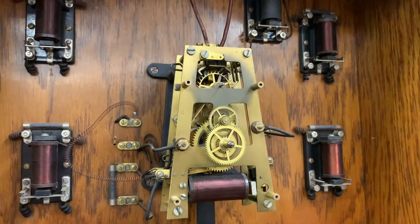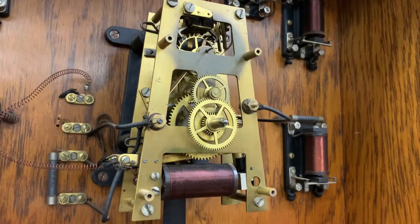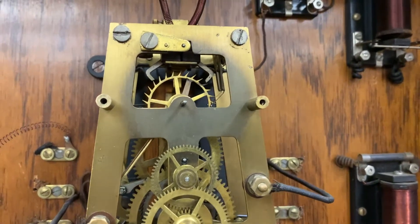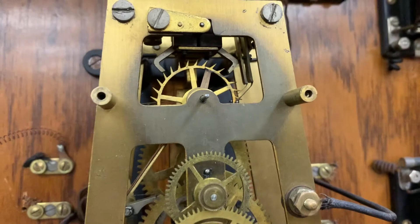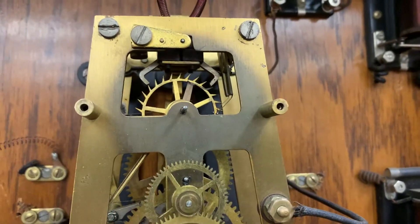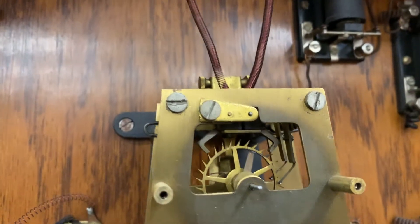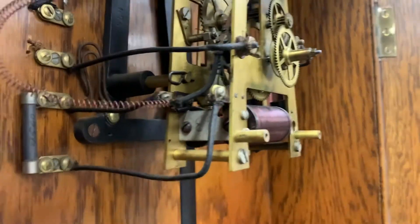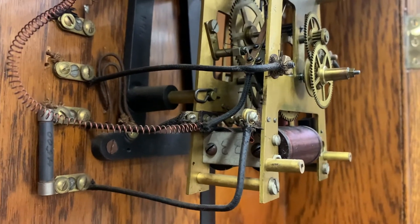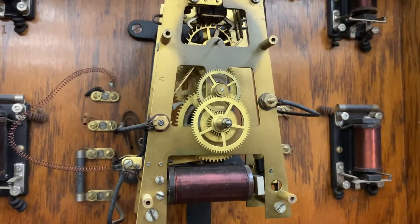I think we understand, at least in broad strokes, the entire function of this clock. I want to service this movement because I have no idea when that was last done — I'm sure it needs work. You can see the oxidation on the front plate, and this is because of the hole in the dial that allows you to see the escapement. It's interesting that the rest of the front plate is in relatively good condition, but right where there was sunlight, there's oxidation on the main movement plate. Getting this out is going to be an adventure because of all these wires and contacts.